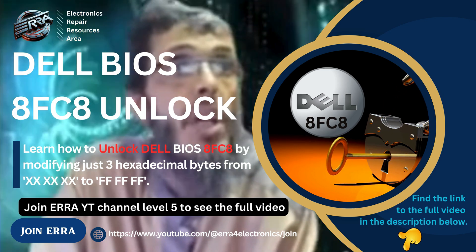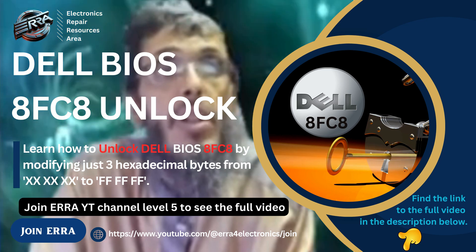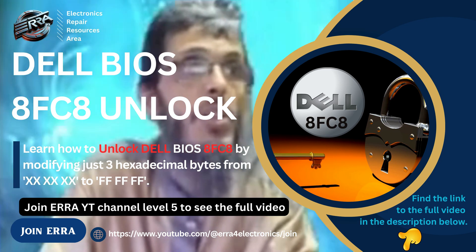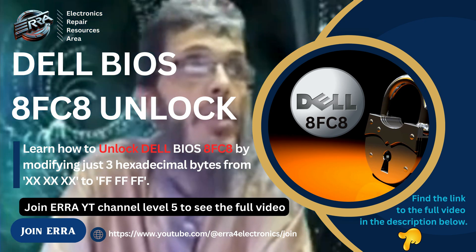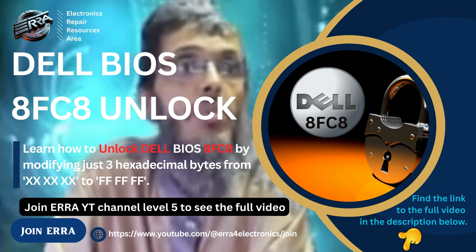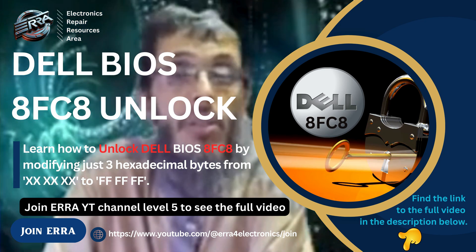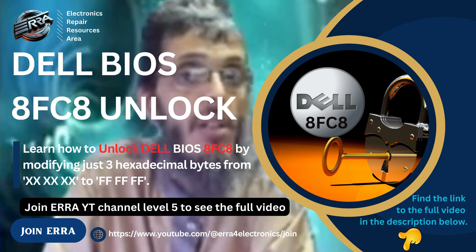As we see here, all these files are 32 megabytes. If we try to open them with the UEFITool, we get the message 'image is truncated.' If we hit OK, we get: 'ME region is located outside of the opened image. If your system uses dual chip storage, please append another part to the opened image.' As I said, this platform uses dual chip storage — two BIOS chips, one containing the BIOS region and the other containing the other regions such as descriptor and BIOS.